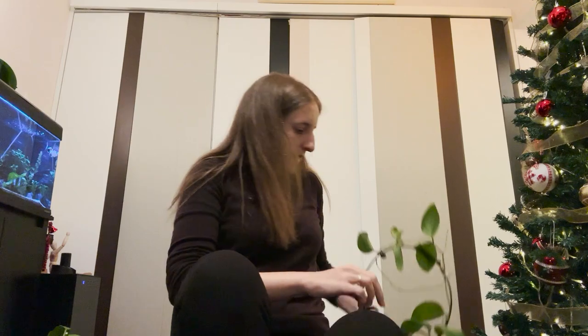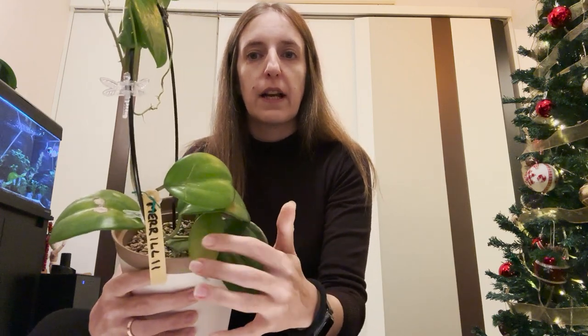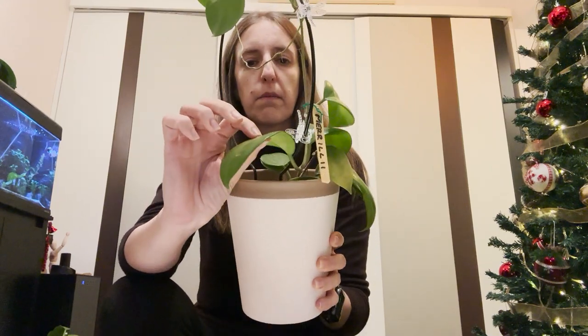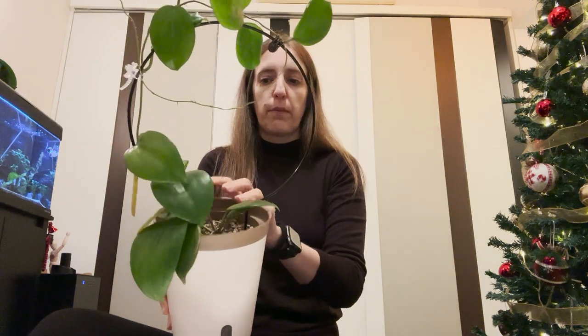Another one I got is the Hoya Merilli. It also has a couple of leaves that will probably fall off — this one is a bit yellow and also a bit weathered, a bit stressed. But hopefully it is a big plant, so it will have no issues establishing in semi-hydro in Pon.